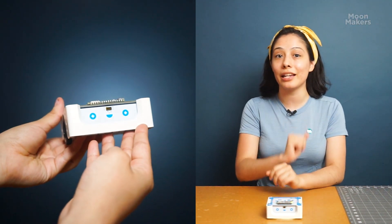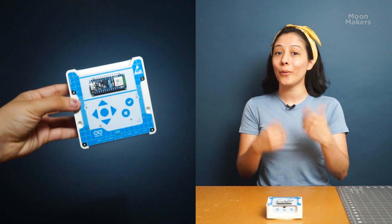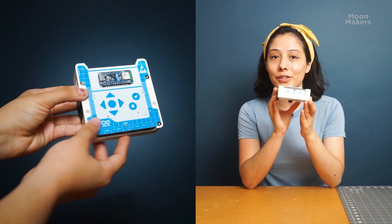Before we wrap up, a huge thank you to the Arduino team for sending us the Alvik to explore. We're excited to dive into this journey of discovery with Alvik. Stay tuned as we dive deeper in our next video, exploring programming techniques and hands-on projects with this incredible robot. Don't forget to like, subscribe, and hit the bell to keep up with our Arduino adventures.